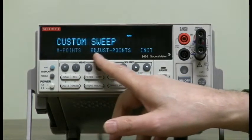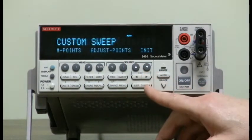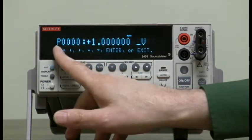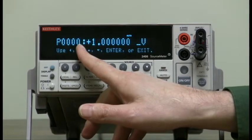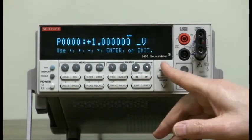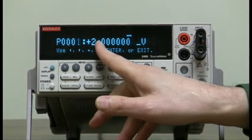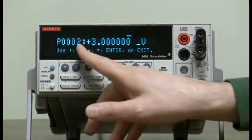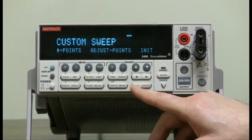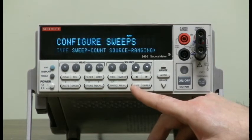Now we're going to adjust the points. Use the right arrow until it's flashing — there we go. Option base 0, so 0 is really the first point. We'll set that to 1 volt, go to 2 volts on the second, and 3 volts on the third. Now we can just hit exit, exit, exit.